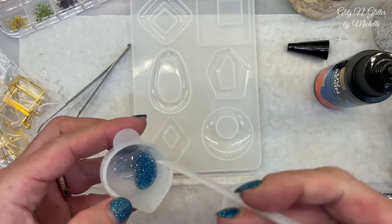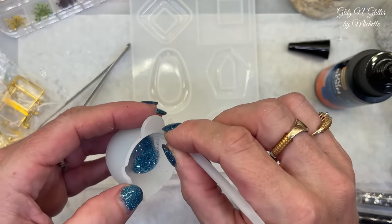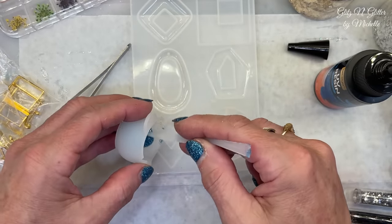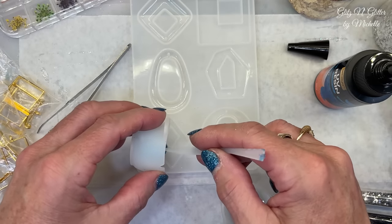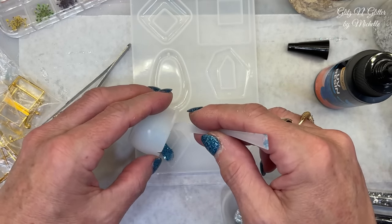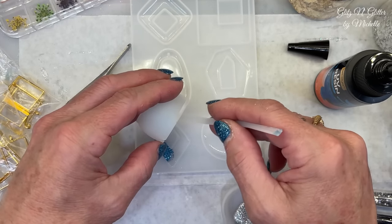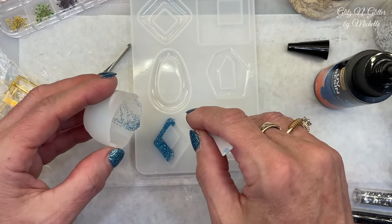Here it is - the little stir stick to get it out. These aren't the greatest, but it's something. It needs to be a little more stiff. So I'm just going to do a double side - half blue and half silver. Now don't forget to get up around the connector piece, otherwise you'll have no way to connect this once it's done.